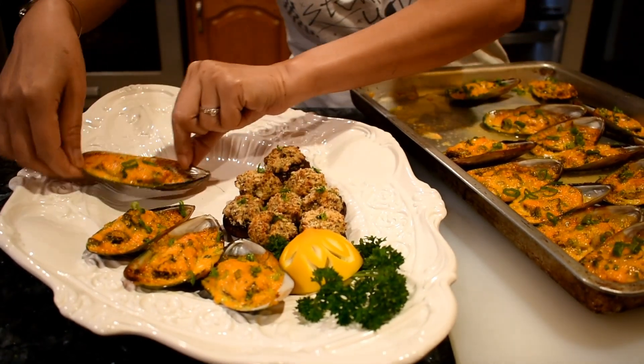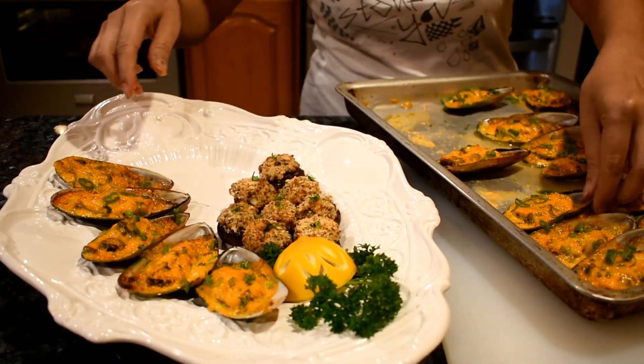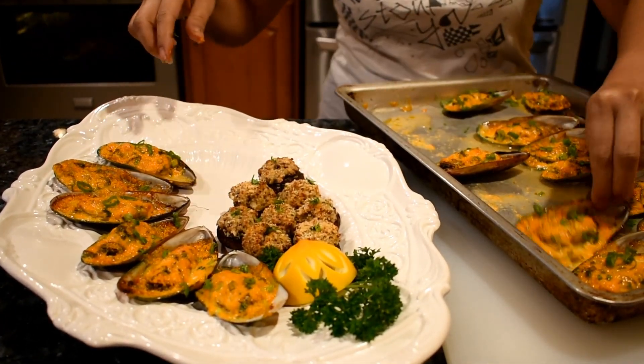It smells so good right now, wow. The color is amazingly beautiful. This appetizer is good for the upcoming Super Bowl.